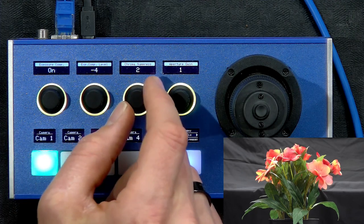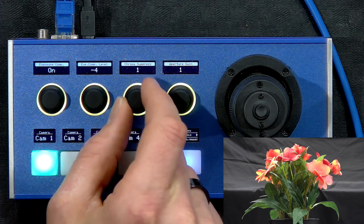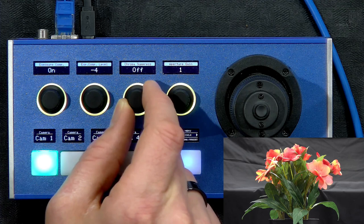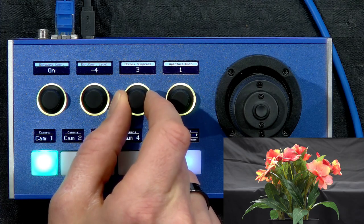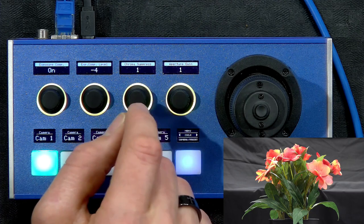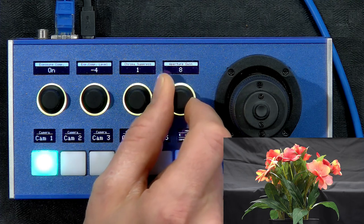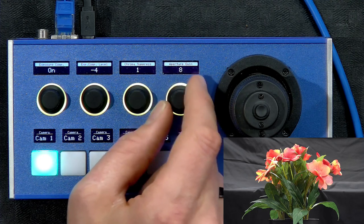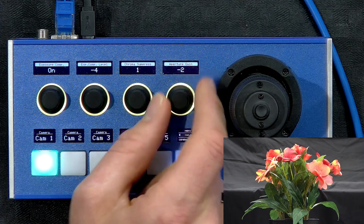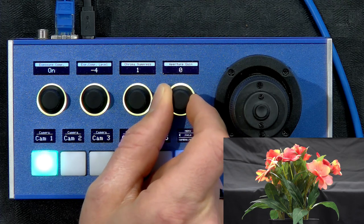We also have chroma suppress, which we can use to adjust the colors of the picture. It has three levels — off, one, two, and three — in this particular Visca camera, all from the command list of the camera. Aperture gain is like sharpness of the picture. We can see an overly sharp picture, and I can bring it the other way to get a much softer picture on the screen.